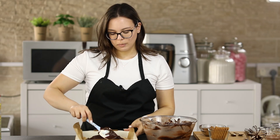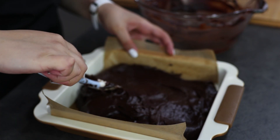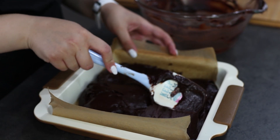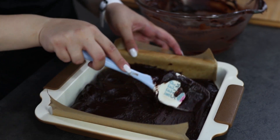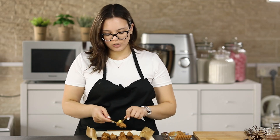Smooth out the top of the mixture using your spatula. I will put some biscoff spread on top of the mixture and swirl it using a knife.